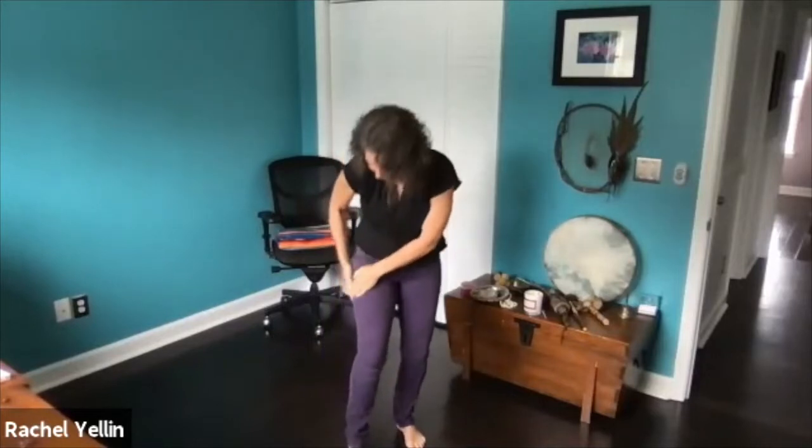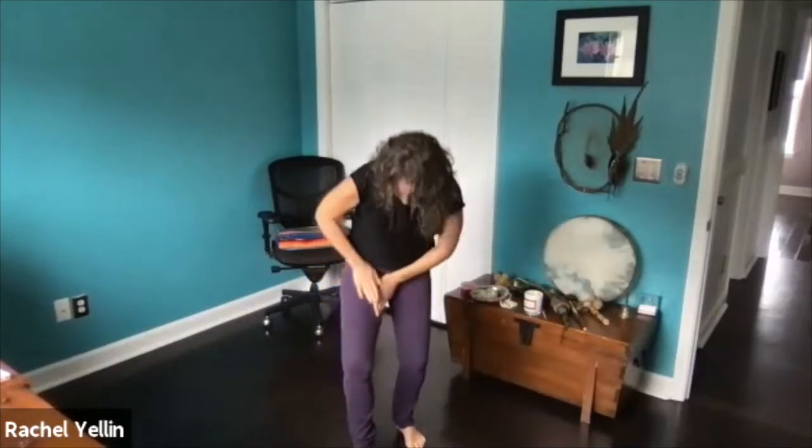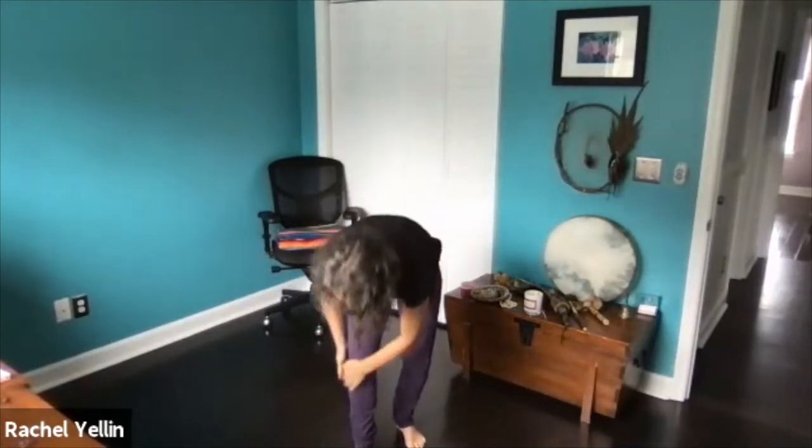Take it across your pelvis and your pubic bone across, down on the outside and up on the inside. And we're going to take it to the belly and to the chest and lightly, lightly to the throat.